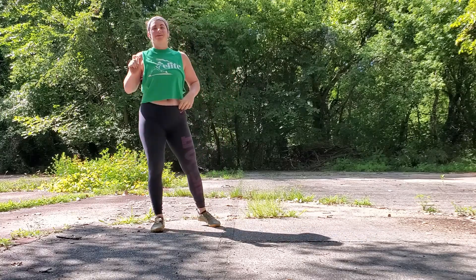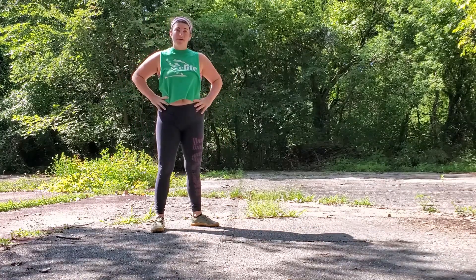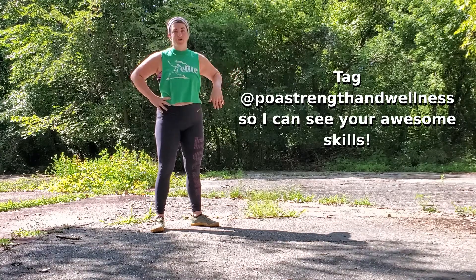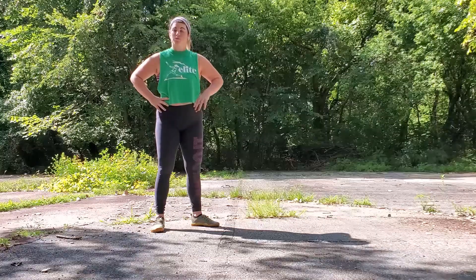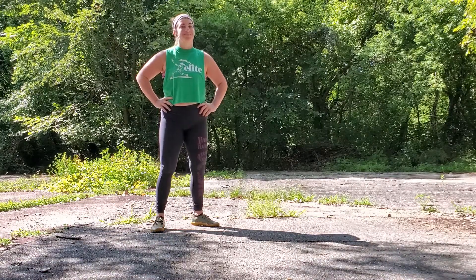And that does it for the handstand to chaturanga tutorial! Make sure if you give it a shot you tag me. If you have any questions after going through the full progression, or if you have any questions about how to regress any of the movements to get to this point, let me know and I will be happy to help you out. Thanks for tuning in!